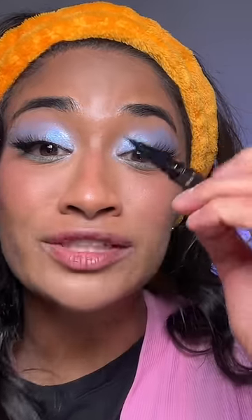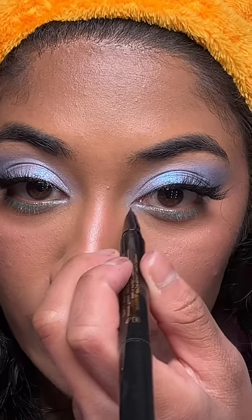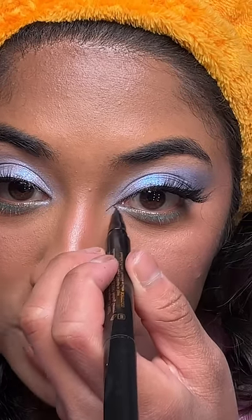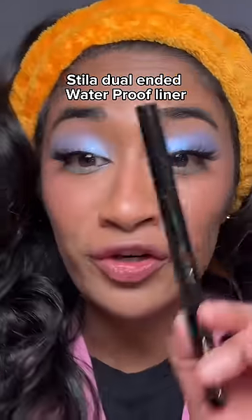What's cool about this is the other side has a baby mini eyeliner for your inner corner. Because this is so thin and small, it makes doing your inner corner so much easier. How easy was that? Stila eyeliners are an OG for a reason.